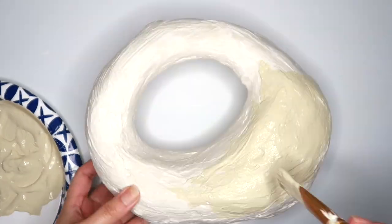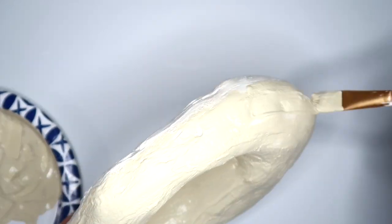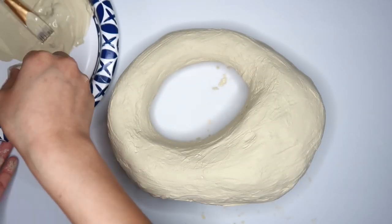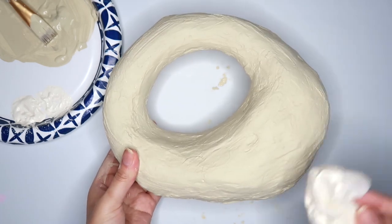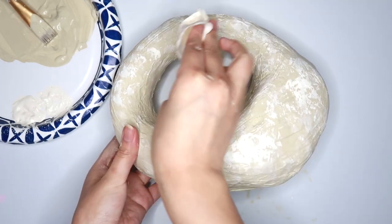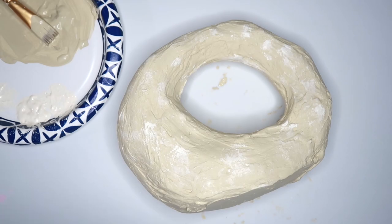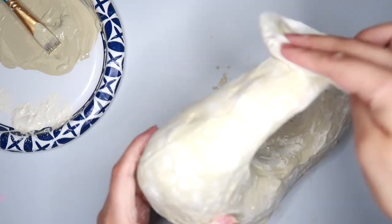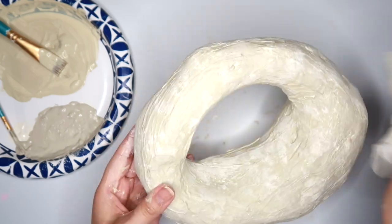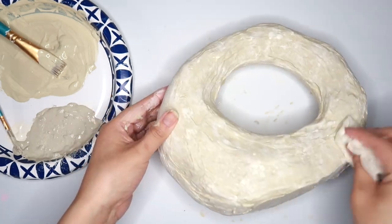Now I'm going to paint. I'm also going to be using the blotting technique — I'm taking a damp paper towel and dipping it into the paint, then just blotting this all over my sculpture. This is really going to give it a faux stone look.